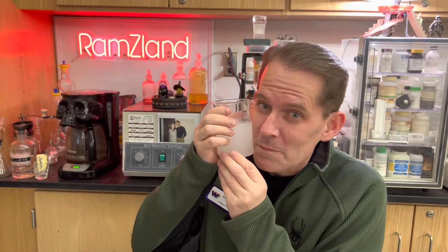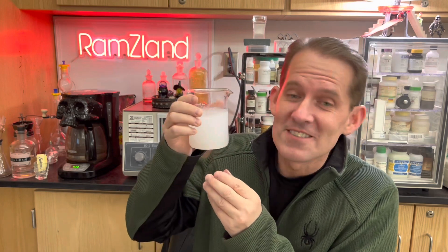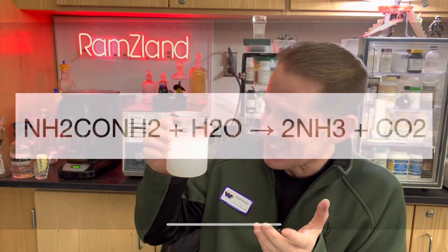I think we are successful in making our own chemical cold pack. Oh, that is cold. But what's going on in this chemical reaction?